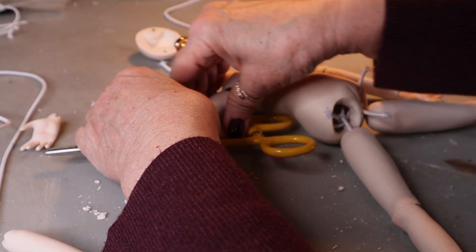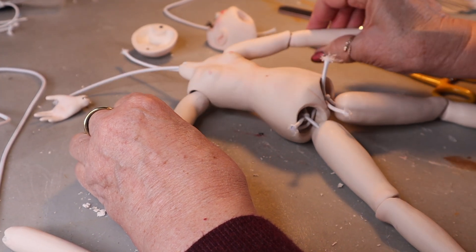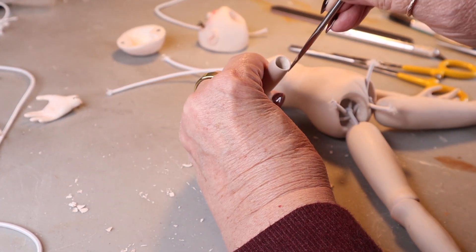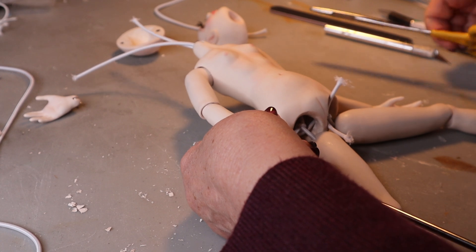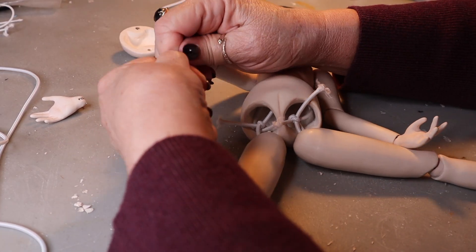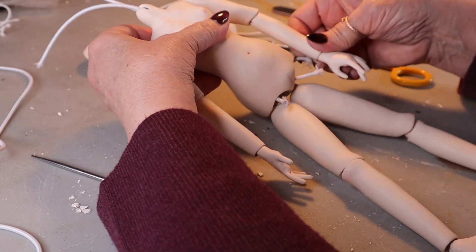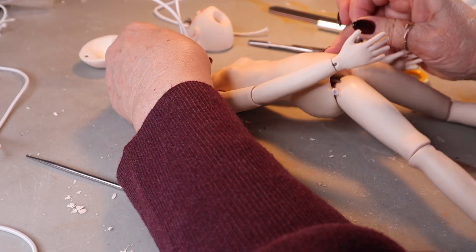We got one hand on - make sure you get the right hand on the right side. I did that once and had the wrong hands, with the thumbs opposite. Now we're going to pull through on the other arm, put our hand on, and we'll be ready to attach the head. I ended up just holding the thread with my hand instead of the hemostat and was able to do it. We got the hands and the legs done - now we want to jam those straight pieces up into the body so they're not showing.